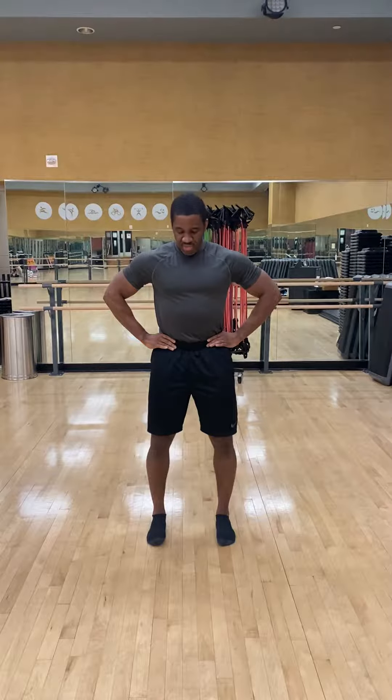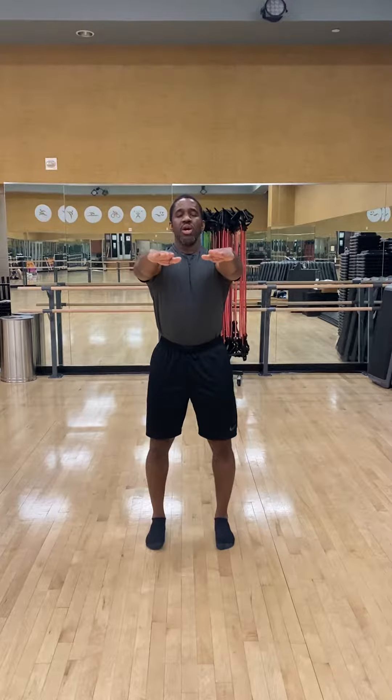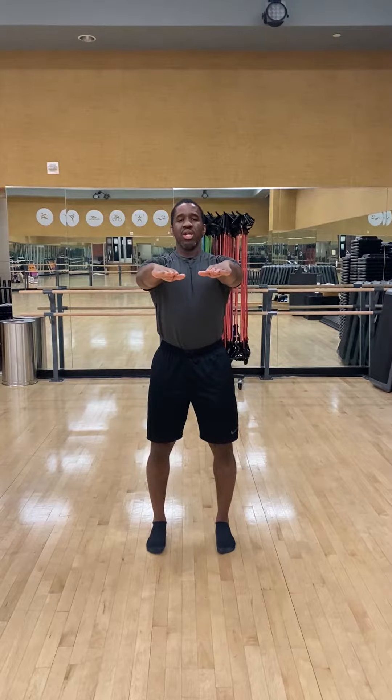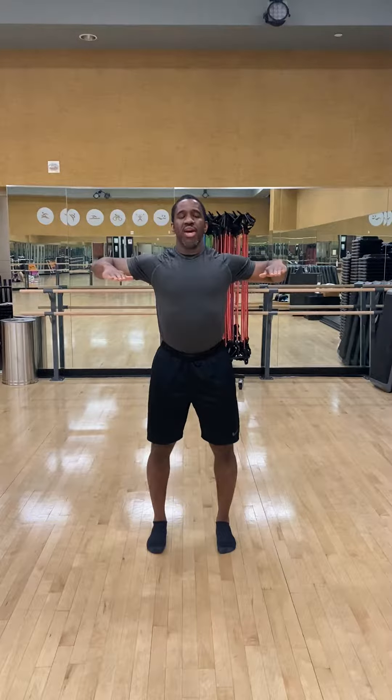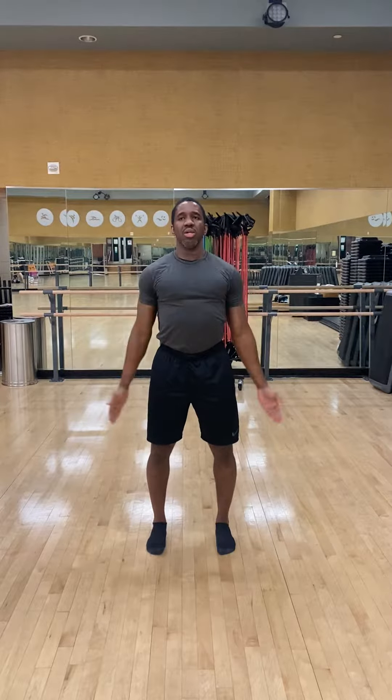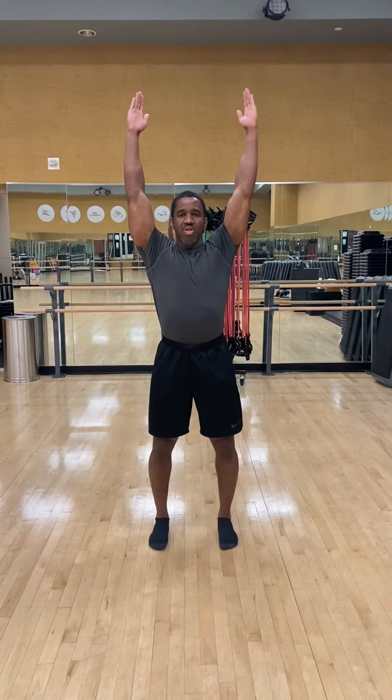Now I have my foot and ankle, my knees, and my hips set. From here, arms out, I'm going to take a deep breath, depress the shoulder blades, retract the shoulder blades, downward rotate the shoulder blades, and up. I'm now prepared to do my squat from here.